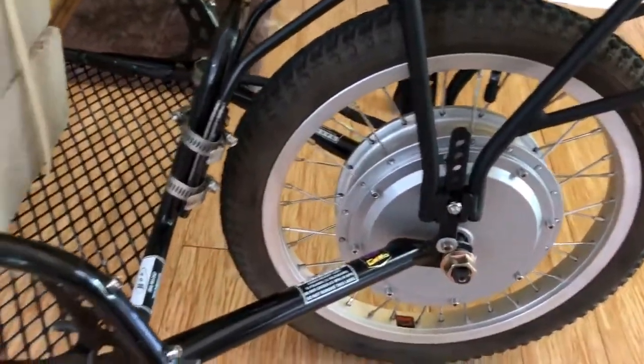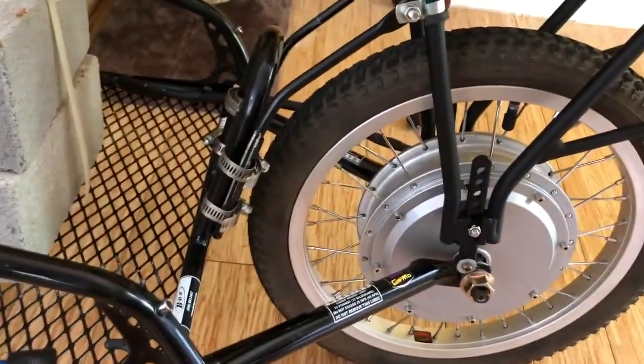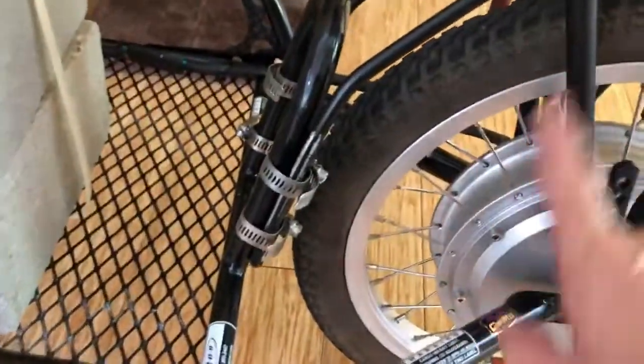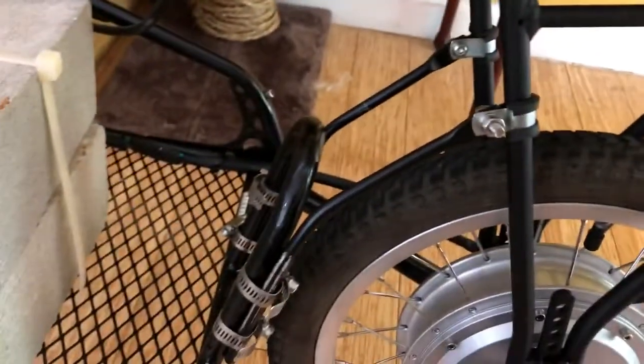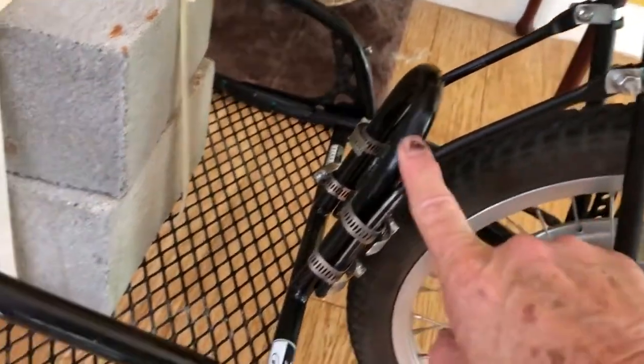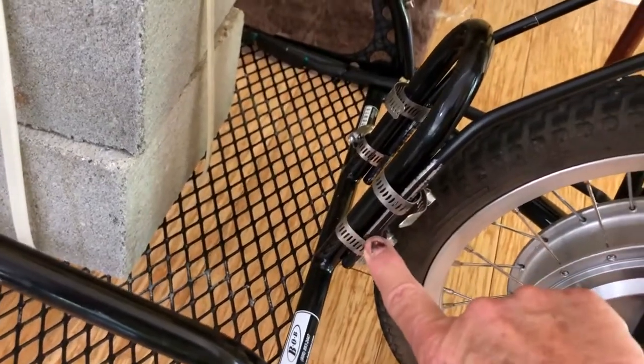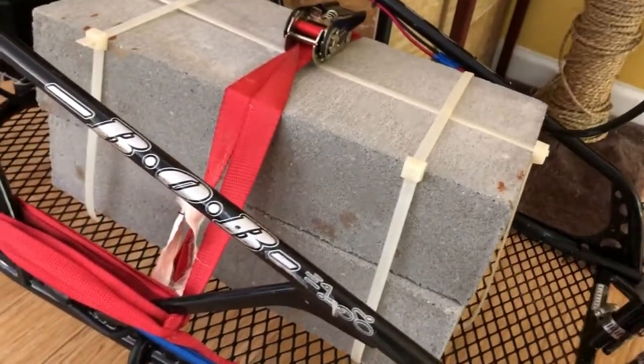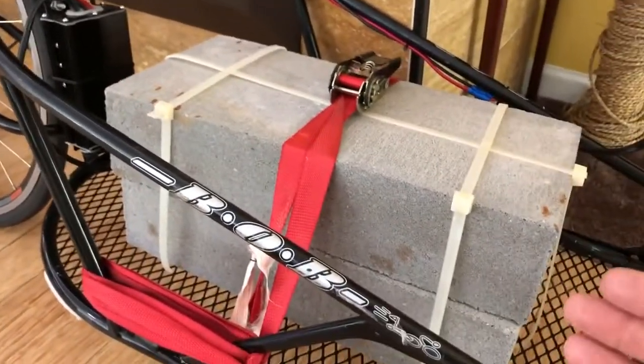The battery pack is a separate purchase, but it comes with this rack, which coincidentally fit the Bob trailer perfectly with no modifications — except for removing the fender. I used the fender mount bolts to attach the rack here, and then these braces I attached to the Bob trailer here using screw clamps.